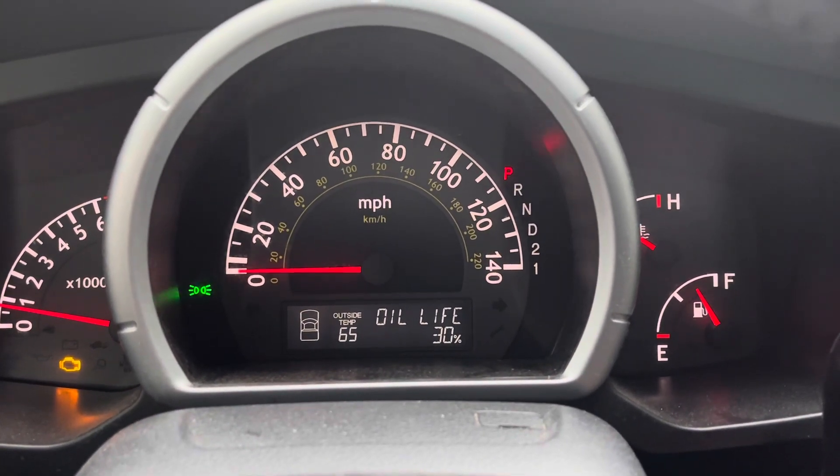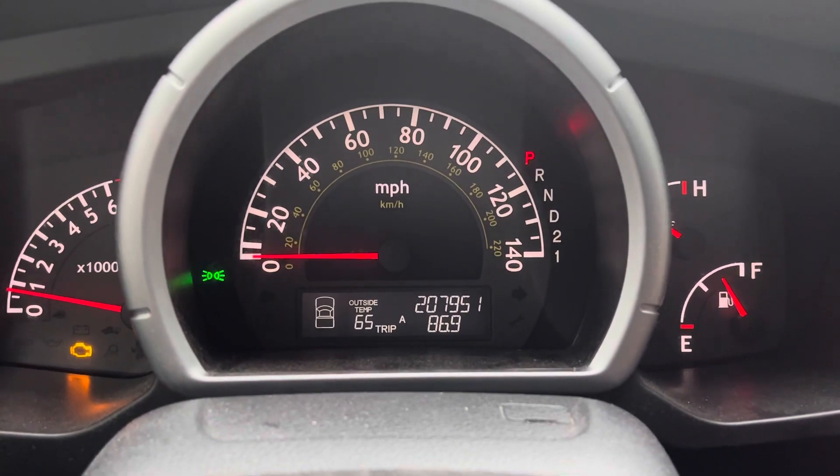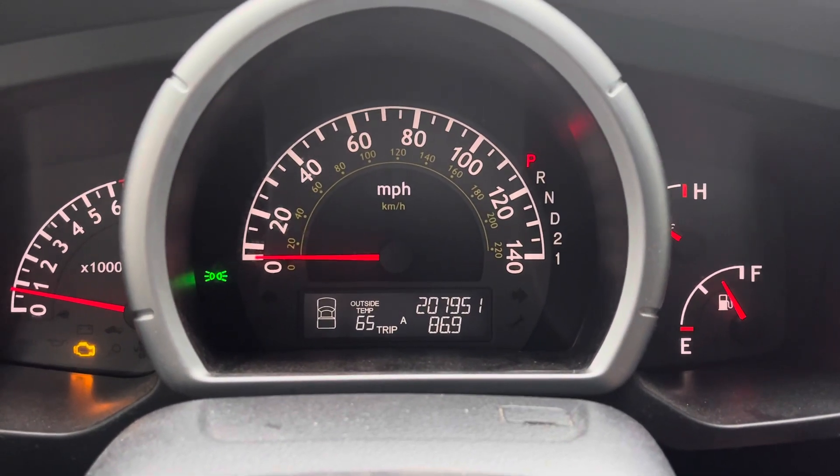Great truck. They last forever. As you can see here, mine has over 200,000 miles on it, still running strong.